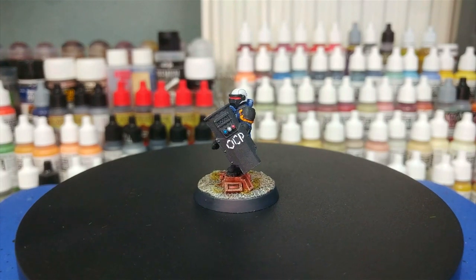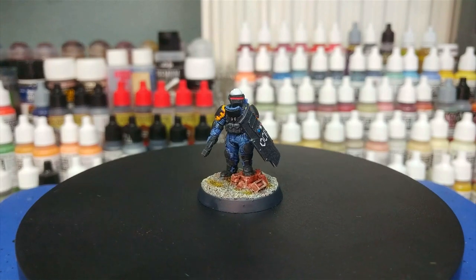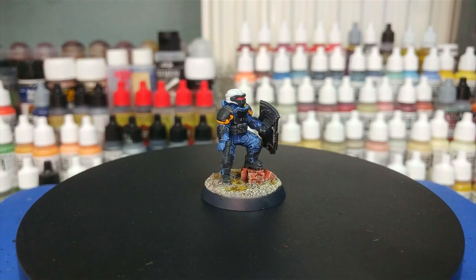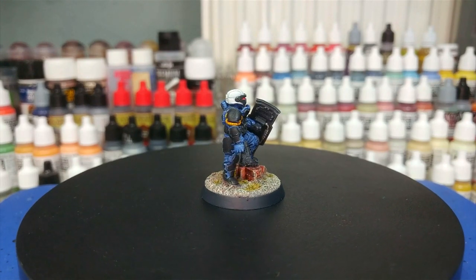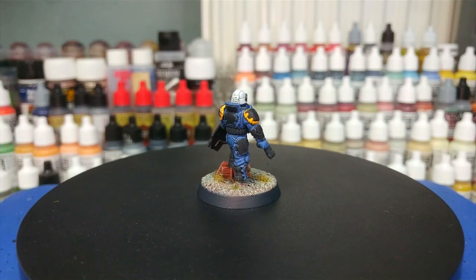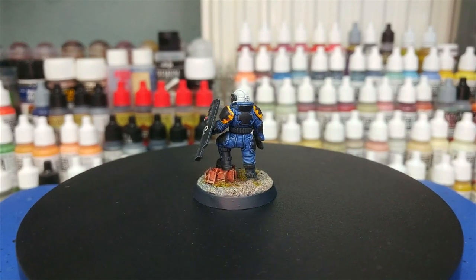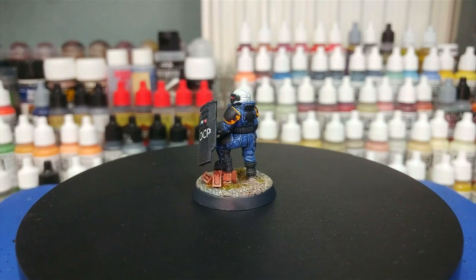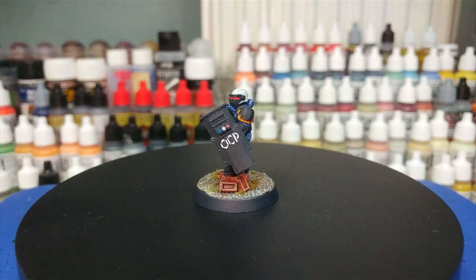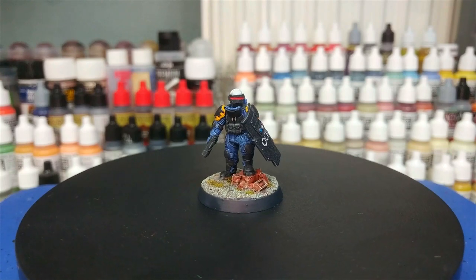Hello and welcome to a very special How I Paint Things. Today we're going to tackle one of the corporate cyberpunk security officers from Anvil Industry. This fella is currently part of the August Digital Forge offering, but keep an eye on the website because even if you don't have a printer they've been making sure these are available in resin. There's normally a couple of months lag between digital and physical release. Lots of cyberpunk games — and even some modern ones — will want something that looks like corporate security or police officers to fill in as NPCs or bad guys.